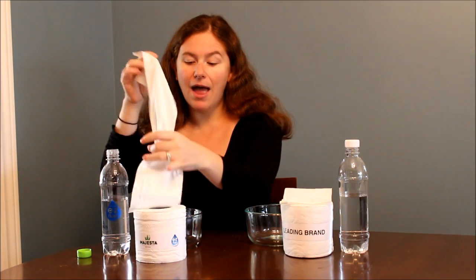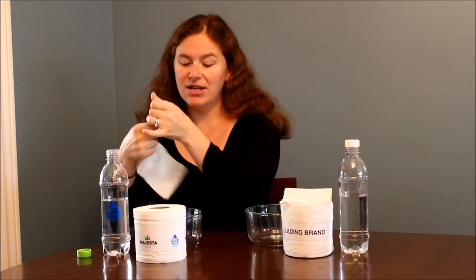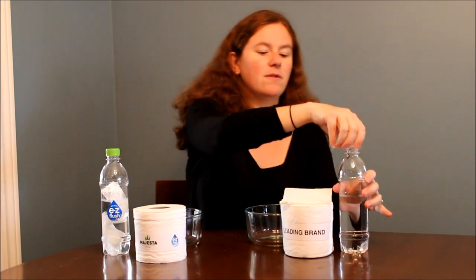So I'm going to show you today how easily it does break down. I have five squares of Majesta Easy Flush toilet paper and we're going to compare to a leading brand. We have two water bottles here with some water, and we're just going to put the toilet paper in and close up the caps.